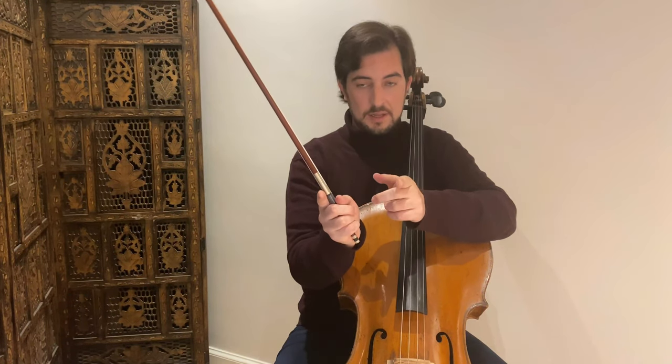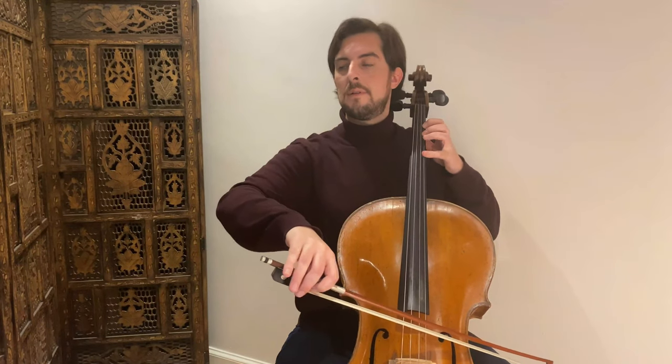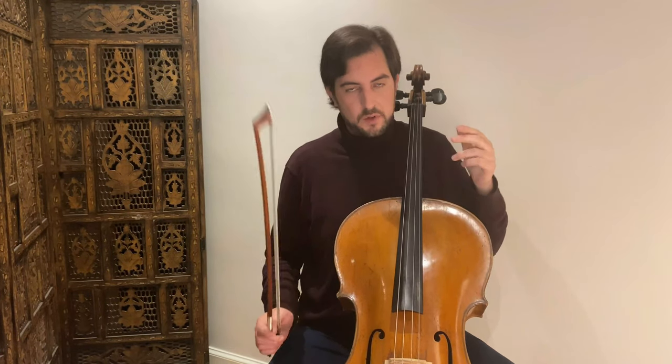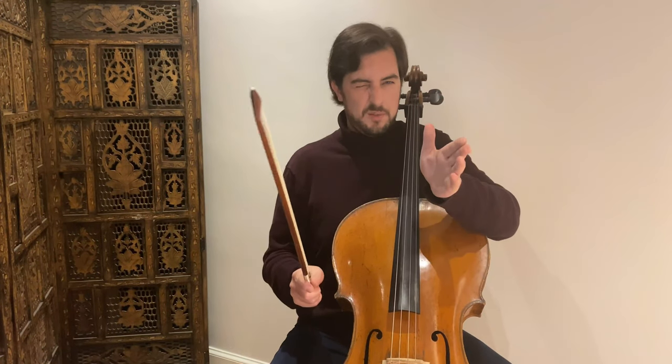Another important thing I want to say: I know it's just an exercise and not exciting — but play elegantly. Sit free, sit straight with shoulders back and do the exercise. Afterwards you can try to play it faster, but first let's focus a little slower.